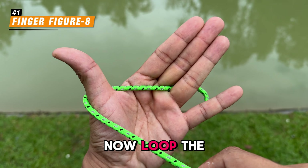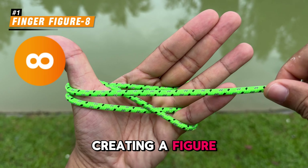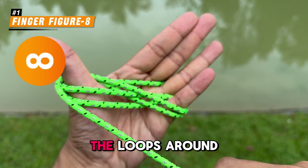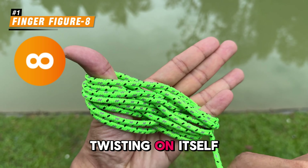Now loop the rope between your thumb and pinky fingers, creating a figure-8 pattern as you alternate the loops around your fingers. This helps prevent the rope from twisting on itself.